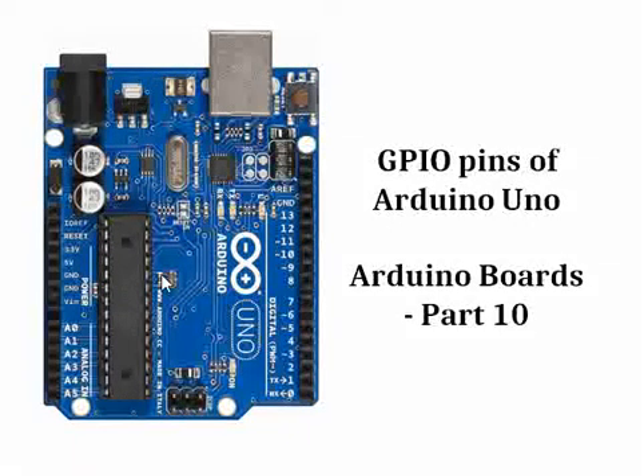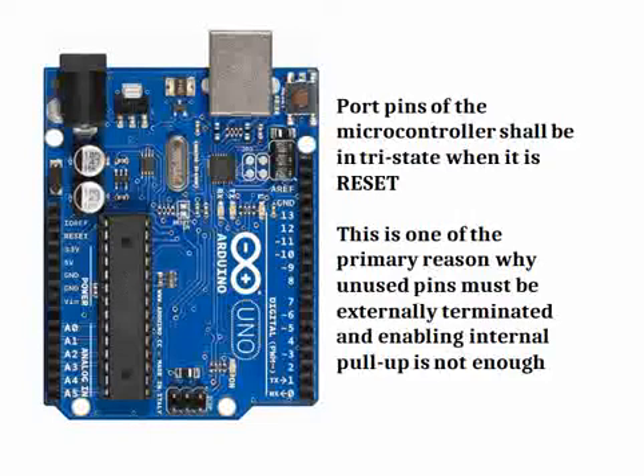Hello all! Let us continue our discussion on Arduino boards. In this video we will talk about the GPIO pins on the Arduino board. In the previous videos we have already talked about how the GPIO pins of an Arduino board can be used to connect different things on the PCB. For example, if you want to control an LED, a BJT, FET, or if you want to connect a relay — you can control those particular interfaces by using a GPIO.